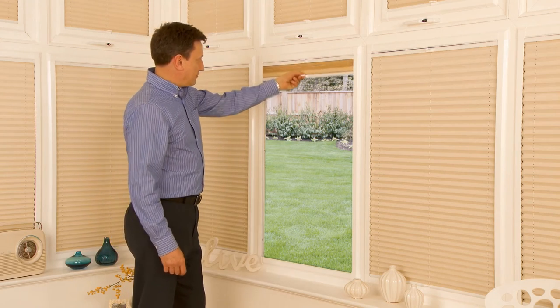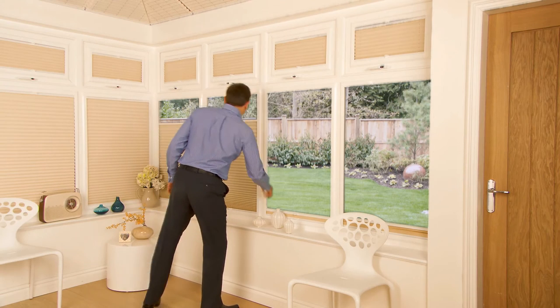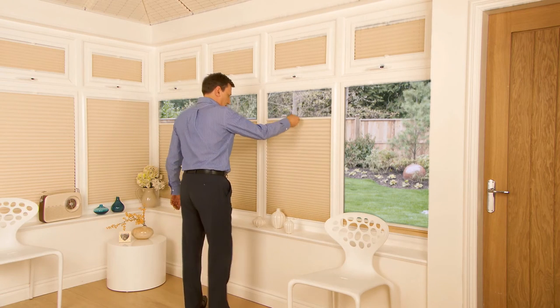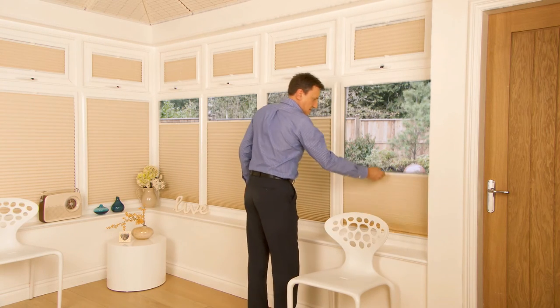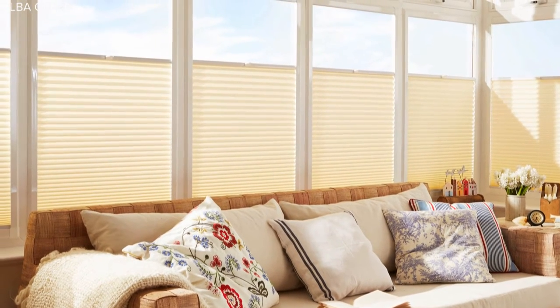Pull down as you would a standard blind and close fully for total privacy. But, and here's the clever bit, you also have the option to pull the blind up from the bottom of the window — great for letting the light in through the top of the window whilst maintaining your privacy.